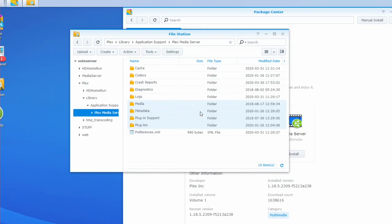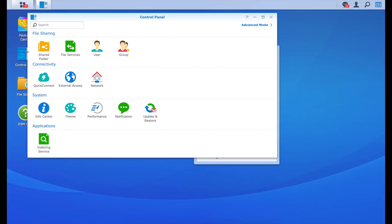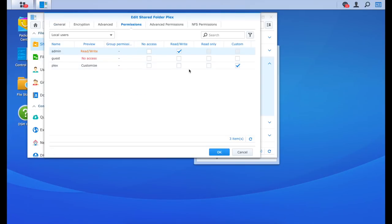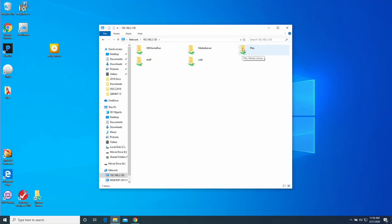Next, we need to make sure we can access the Plex directory from another computer on the network. Go to the Control Panel — this is Synology-specific — navigate to the Plex file share, click Edit, go to Permissions, and make sure your admin account has read and write access. Don't change anything for the Plex account itself, just the admin account. Now we can go to the Windows computer and move the metadata over.